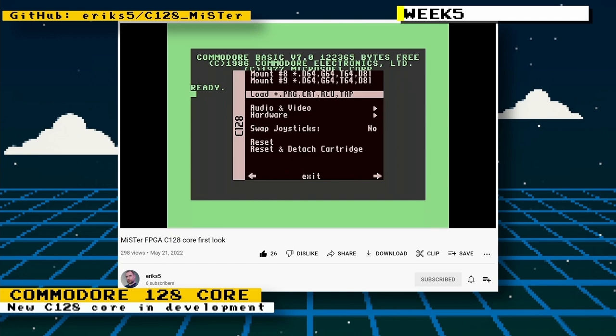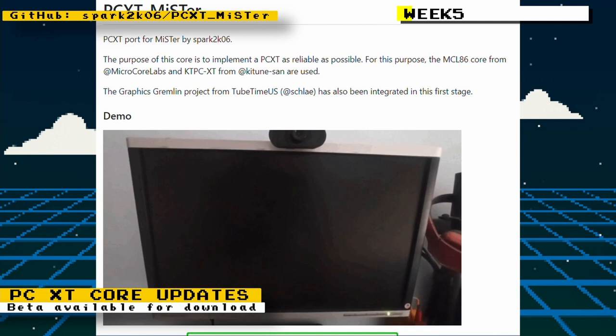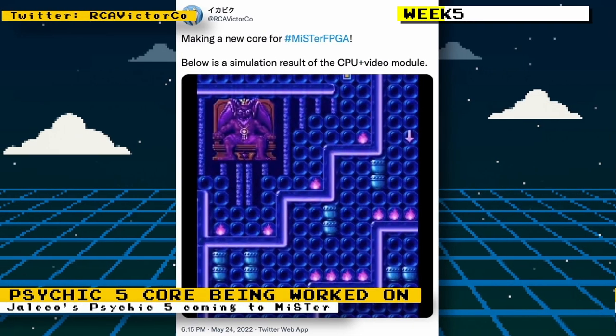Eric S5 on the MiSTer FPGA forums told us about a Commodore 128 core that he's working on. We got some more updates on the PCXT core by Spark2k06 — it uses a new BIOS from Sergey Kisilev's XT 8088 BIOS project. A turbo mode was also added, allowing you to change speed from 4.77 MHz to 7.16 MHz, and there are now options for monochrome monitor simulation: green, amber, or black and white.